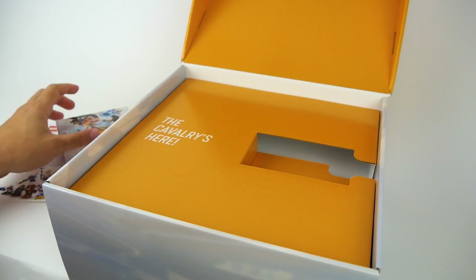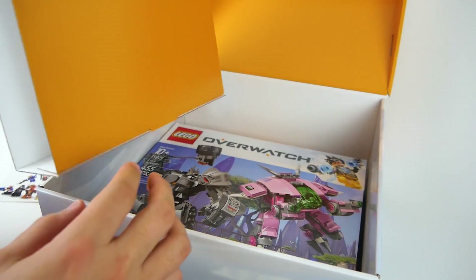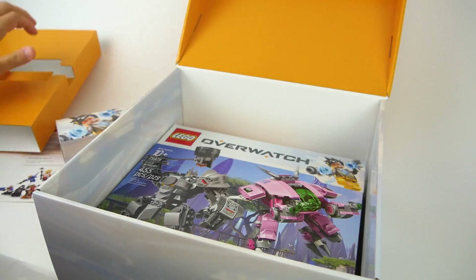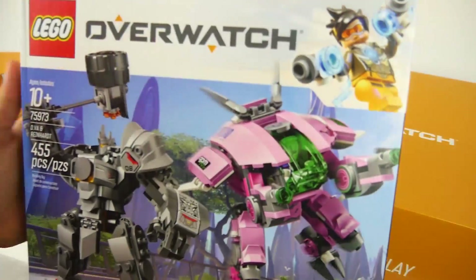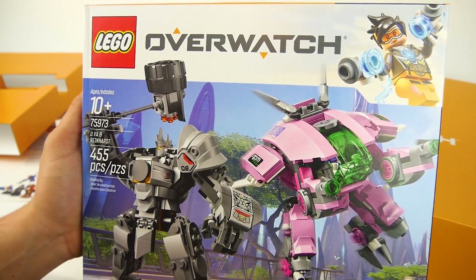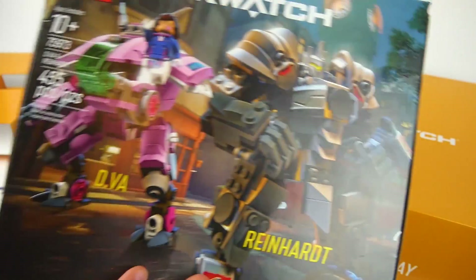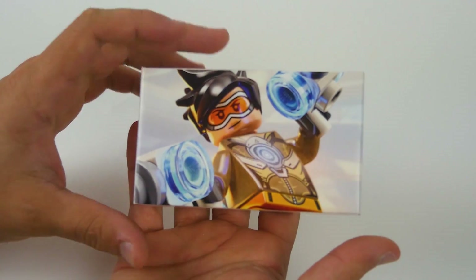We also have the backboard here that says 'The Cavalry Is Here,' getting us hyped for our very own set. And under it, we have the D.Va and Reinhardt set — number 75973, 455 pieces, ages 10 and up. I cannot get enough of this Overwatch art on the box itself. Both sides actually function as the front of the box, which is a new, unique idea to the Overwatch theme.